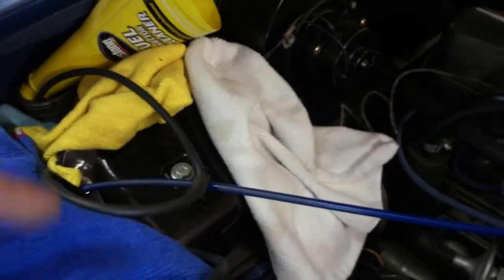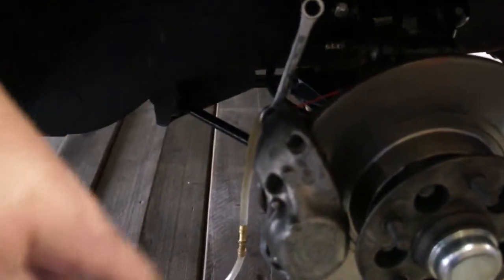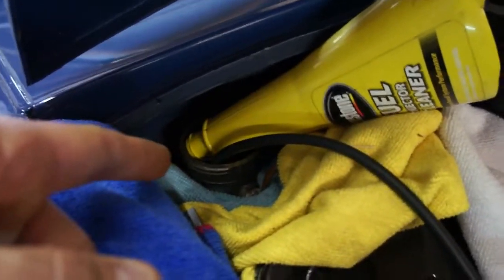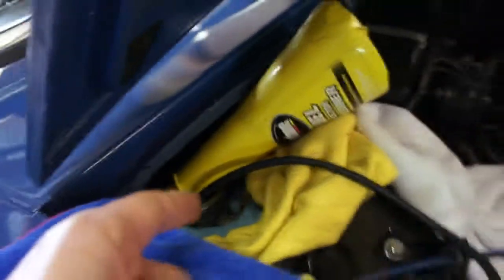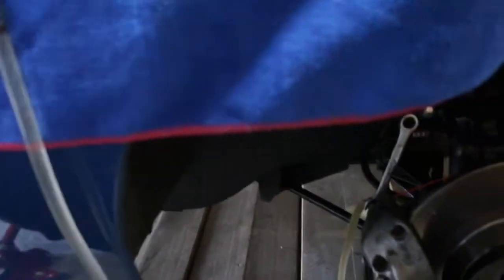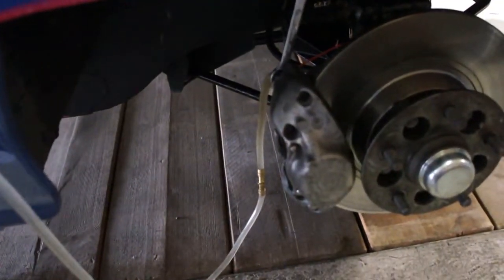It's basically a one-line setup — you connect one line to the closest wheel, which is the right front in my case. So there's one line going all the way down connected to the bleed screw, and then up here it's submerged inside of the fill tank. You basically pump the brakes — it's a one-man job — and the air in the line will come out and exit into the fill tank.